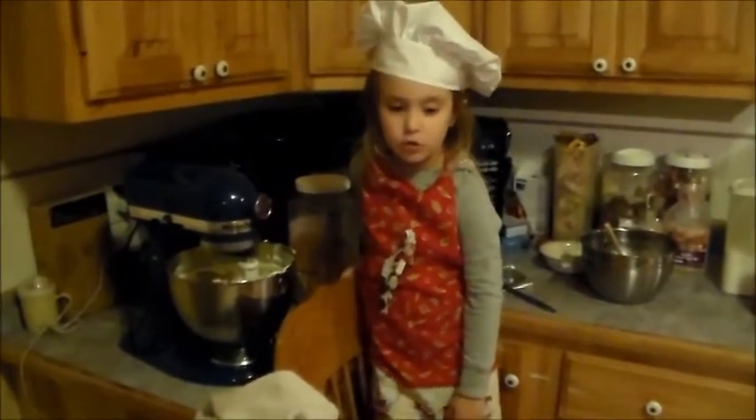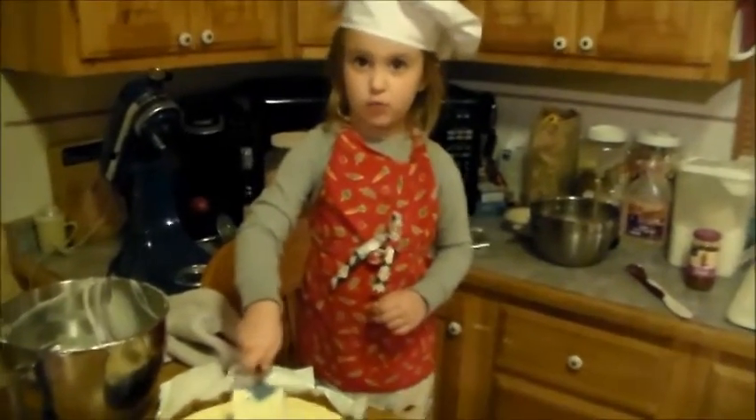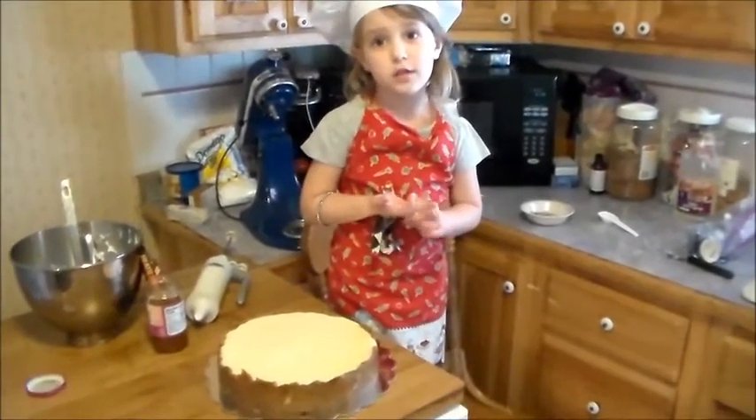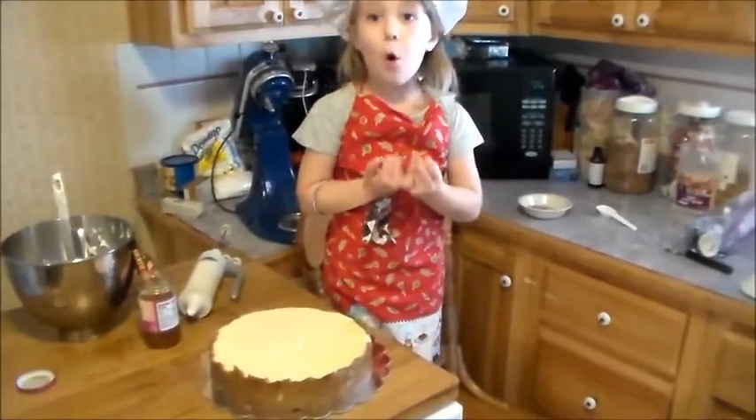Now we're going to pour this on our crust. We're going to bake this for a very long time. We put in the cheesecake and put it in the refrigerator all night.